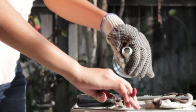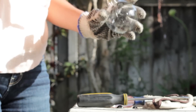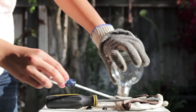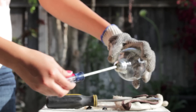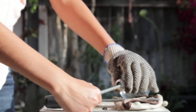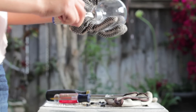Once you accomplish taking that black piece off, get a screwdriver and carefully jam it inside the glass piece that's inside the bulb. After you're done with that, grab the pliers and try to get more stuff out of there — just keep using the pliers to get out whatever is still left around the light bulb.